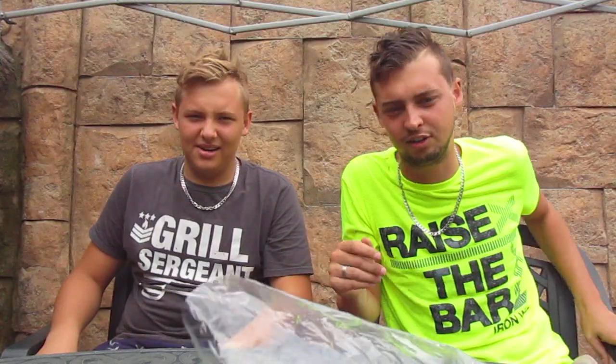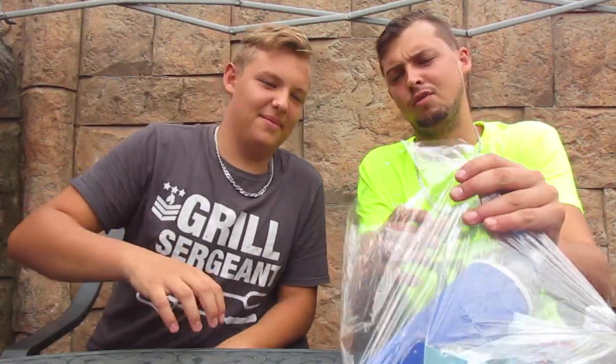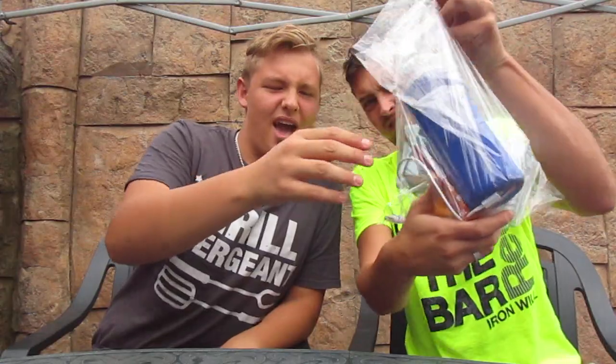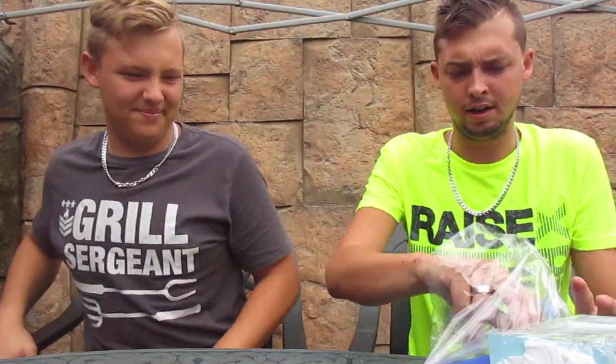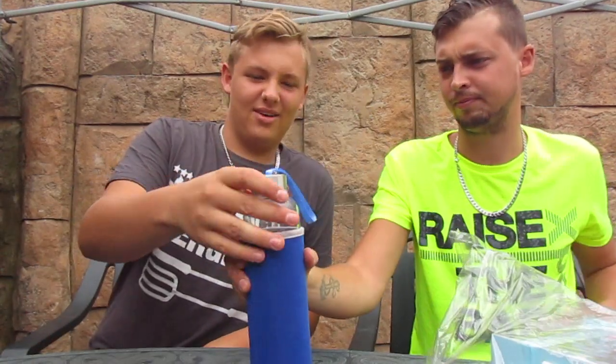What's up guys, welcome to the Mean Rhino's channel! Today we're doing a new video — not an eating video. Today we're doing gadgets. We're gonna show you some gadgets and some interesting things and how they work. To start the video off, we've got a whole bag full of things and a special surprise for the end.